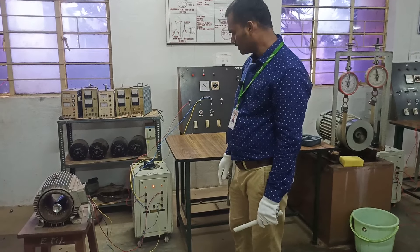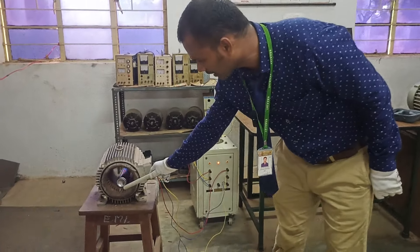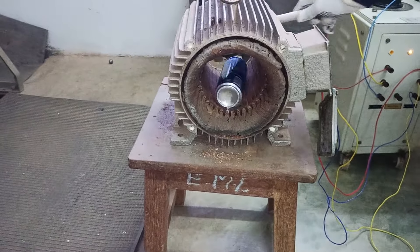Welcome back to the electric vehicle channel. Today we are going to demonstrate how a rotating magnetic field is produced by an induction motor.